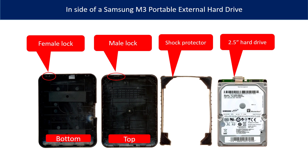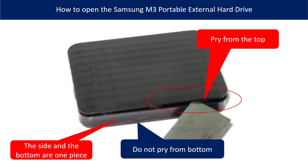There are many locks on the edge of the case. The female locks are on the bottom part and the male locks are on the top part. This picture shows how to open the Samsung M3 portable external hard drive case. The side and the bottom are one piece, so the only place you can try to open the case is from the top, as the picture shows.